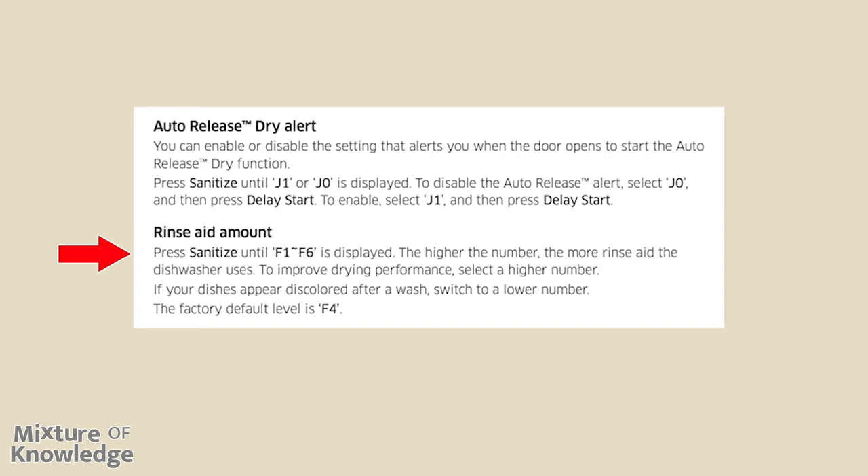Rinse aid amount: press sanitize until F1 through F6 is displayed. The higher the number, the more rinse aid the dishwasher uses. To improve drying performance, select a higher number. If your dishes appear discolored after a wash, switch to a lower number. The factory default level is F4.